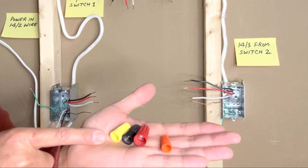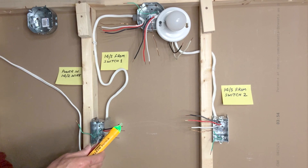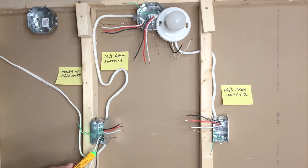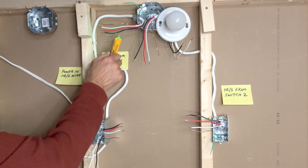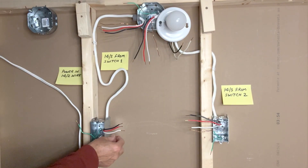I will be using WAGO lever nut connectors. If you do not have WAGO lever nut connectors, you can also use wire nut connectors. We always start with making sure that the power is off. Even if you know power is off, when working on an existing circuit you must check that there is no power coming into the wires — check everywhere to make sure.